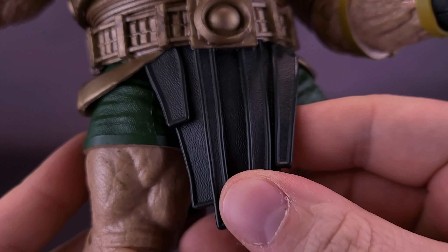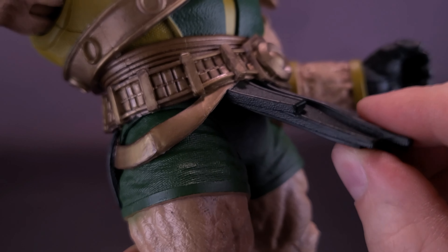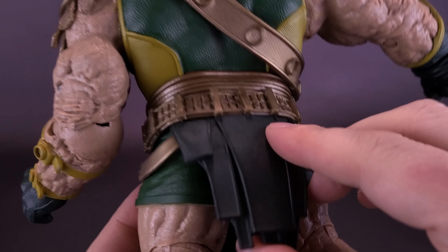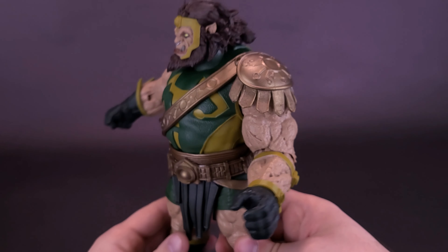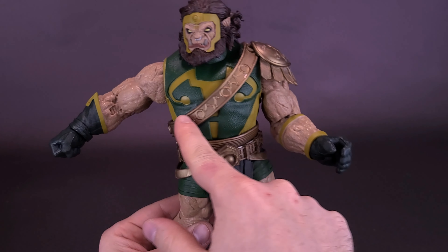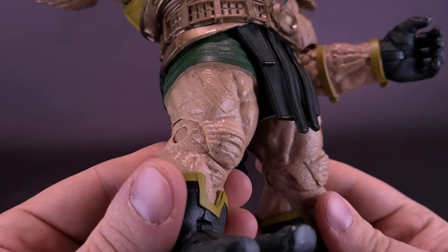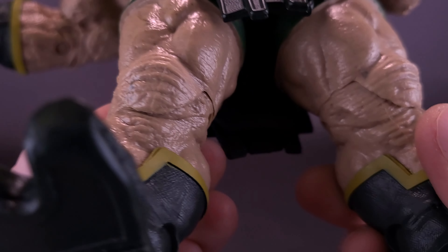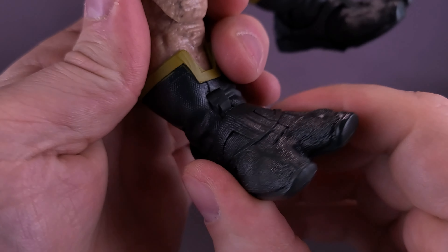Now looking at the rest of the figure's body — he is sleeveless, although on one side he's got a very large shoulder pad, which will come into play with the posability limitations on that side. The other side isn't much of an issue — you can easily rotate the arm all the way around and hinge it out. The coloring on this guy is really, really good. There isn't a lot of paint on the arms, but he has paint where it counts, like the lighter green straps on his arms. The hands are more of a darker forest green, a little darker than the tunic. He also has a loincloth made of harder plastic, with individual straps of fabric all sort of molded together.